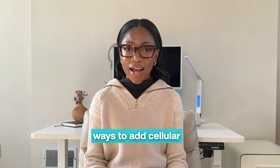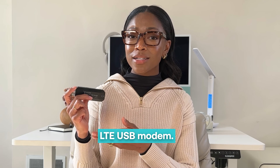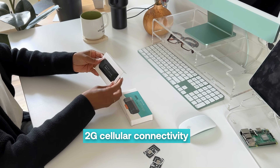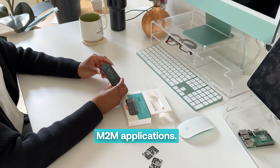There are now even more ways to add cellular data connectivity to your fixed and mobile applications using the Soracom Onyx LTE USB modem. The Onyx provides global 4G LTE, 3G, and 2G cellular connectivity in a single device and is optimized specifically for IoT and M2M applications.